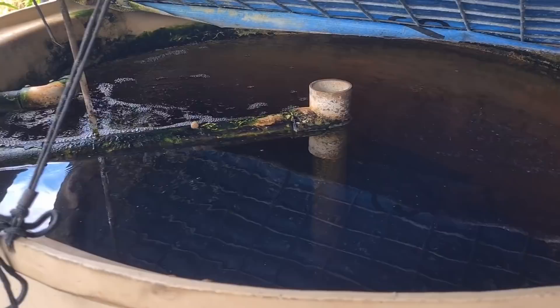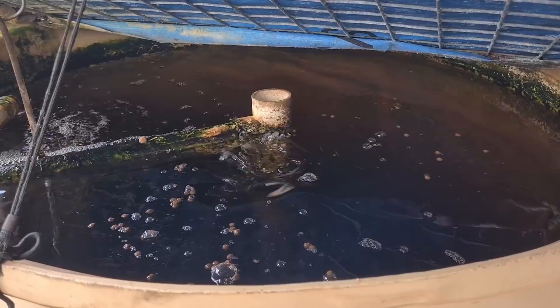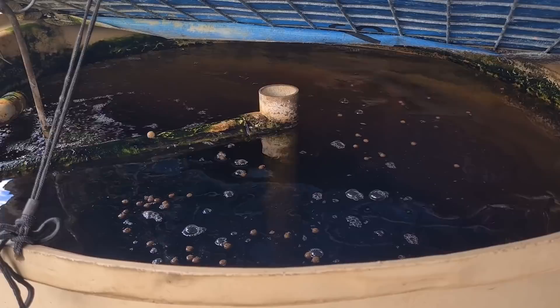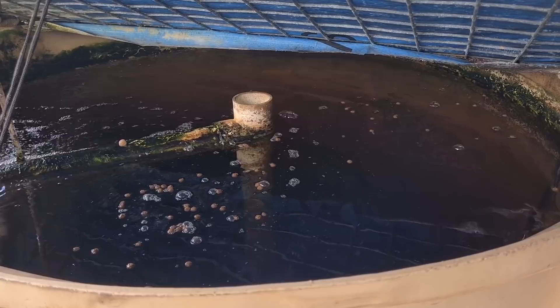I'll just throw some food in for the fish. I'm not too sure if they're going to take it - they were very slow taking it this morning. It was a little bit cooler this morning, plus we had a lot of rain, and I have a feeling that the water chemistry change with the extra rainwater in the system does tend to put them off the feed a bit - that's just anecdotal, just my observation. It doesn't look like they're overly interested so I won't add the rest of this cup in.